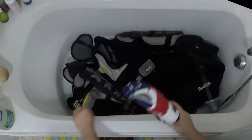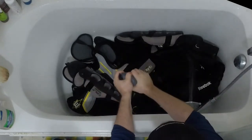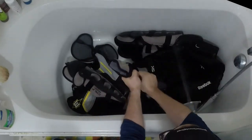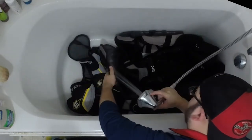Next I rinse out the shin pad liners, which are super easy to squeeze out — that's why I don't worry as much about getting them in the water during the main wash. Some people will keep doing rinses of all their gear until the water runs clean, but I've never done that. Just doing this one rinse seems to work just fine for my gear.